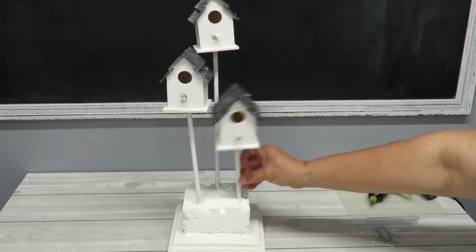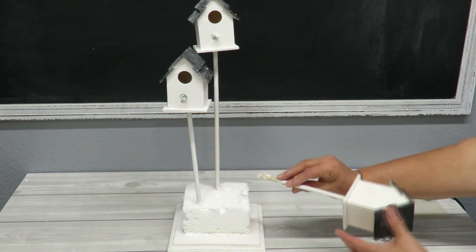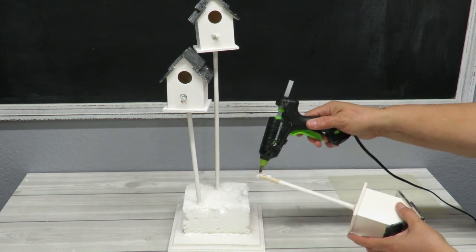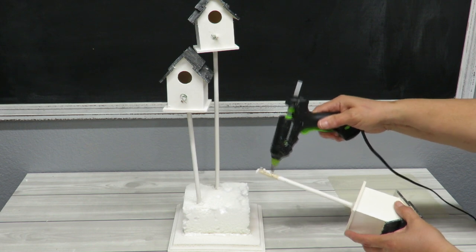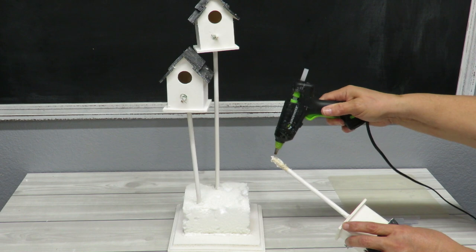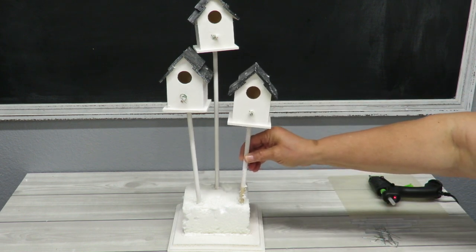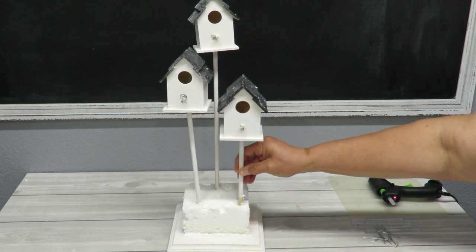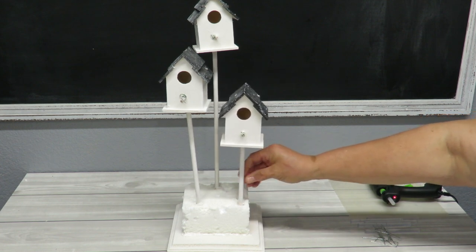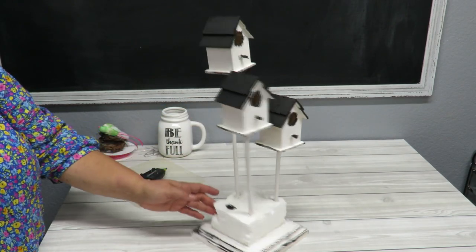One of the little bird houses is a little wobbly — they're just stuck into the styrofoam. I'm pulling it out, adding some hot glue to the dowel, and inserting it back in a fresh spot where there isn't already a hole. There we go. I've also gone ahead and touched up the little roofs with black paint since they had some snow on them.